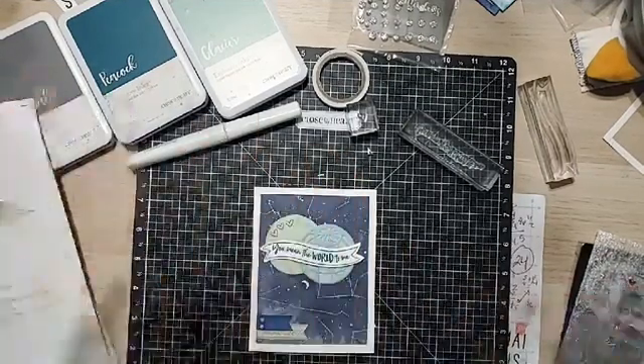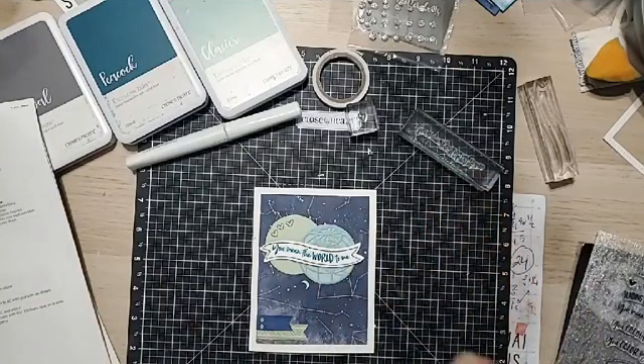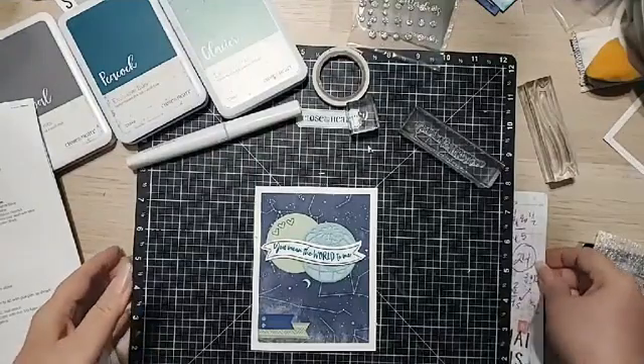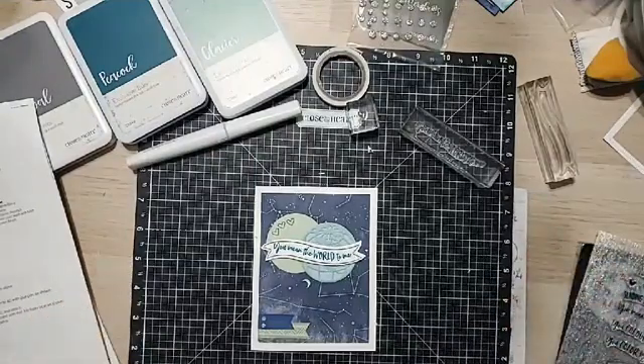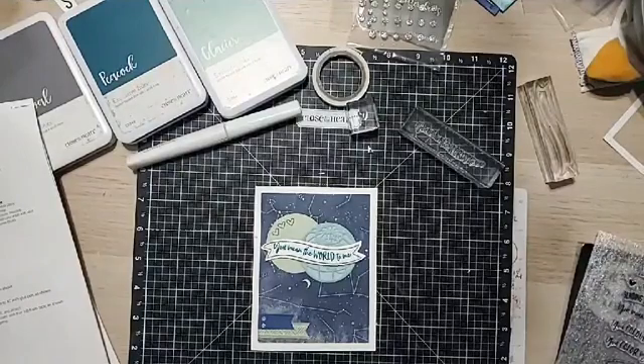Hello! Lucy Keller here, your local Close to My Heart consultant. It is June 18th, it's a Thursday — though it feels like Friday Eve, as a friend of mine just told me. And I'm here with another episode of Craft with Lucy. This is episode 13, Lucky 13.